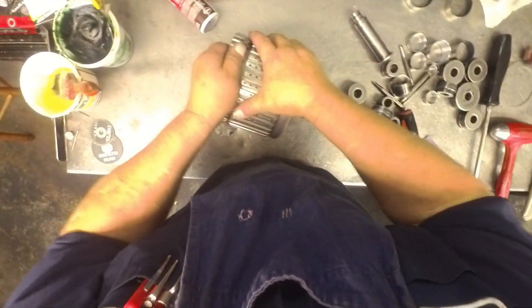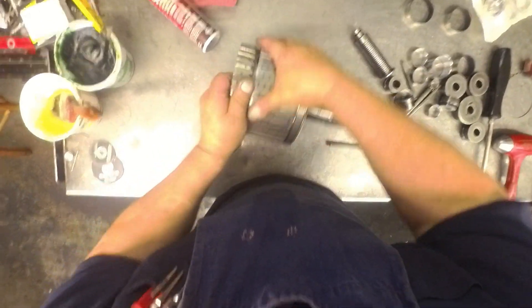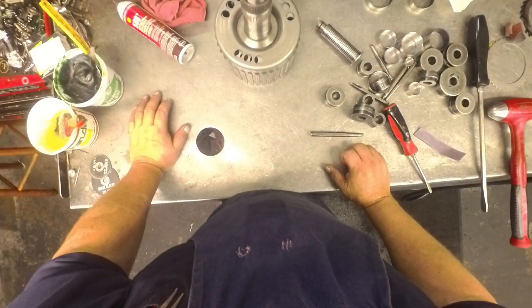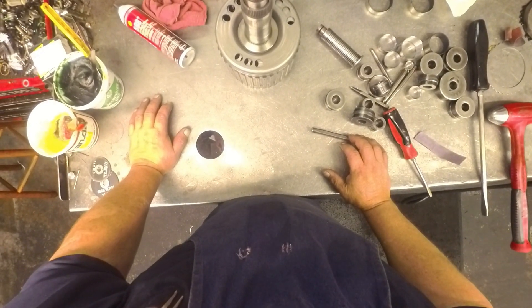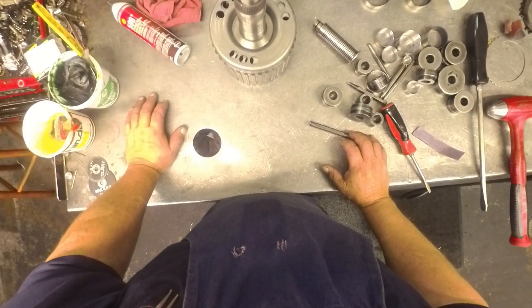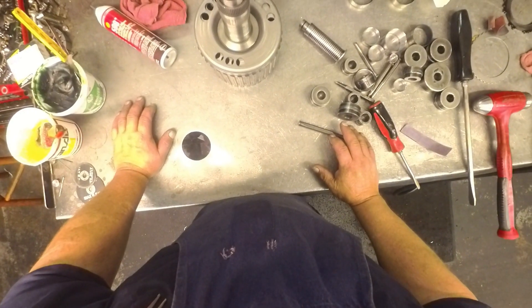It's tighter than I like, but I can turn it by hand, and it's going to have to do because I'm running out of bushings. There's something wrong with this hub — I've never had this trouble with a 6L80. I've put like 10 in there and this is the best I've gotten out of it yet. I'm going to leave it alone and go on to bigger and better things.